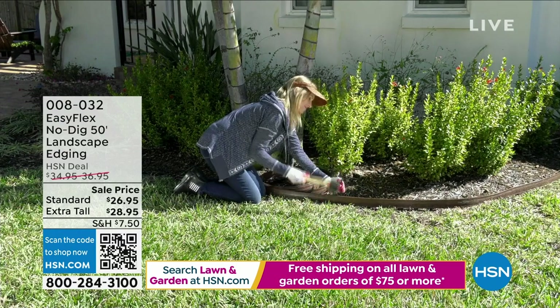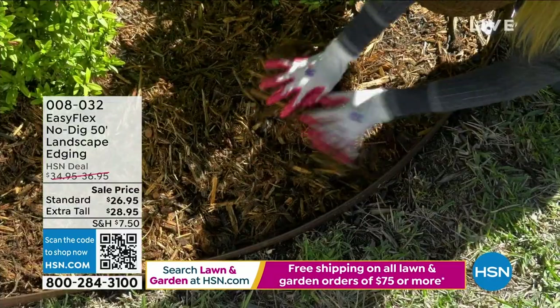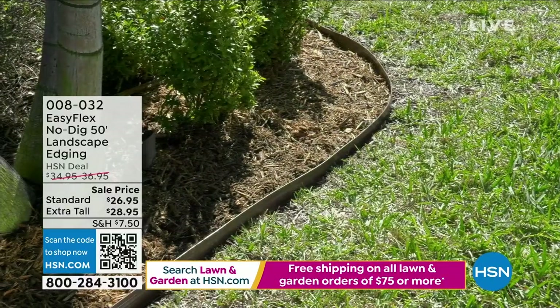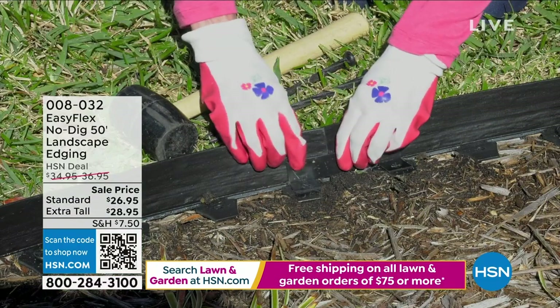I wanted to show it to you right away. This is a no-dig design for fabulous professional landscape edging. Isn't this amazing? You don't have to dig a trench. You don't have to get out bricks or pavers. You simply push it right into the ground.